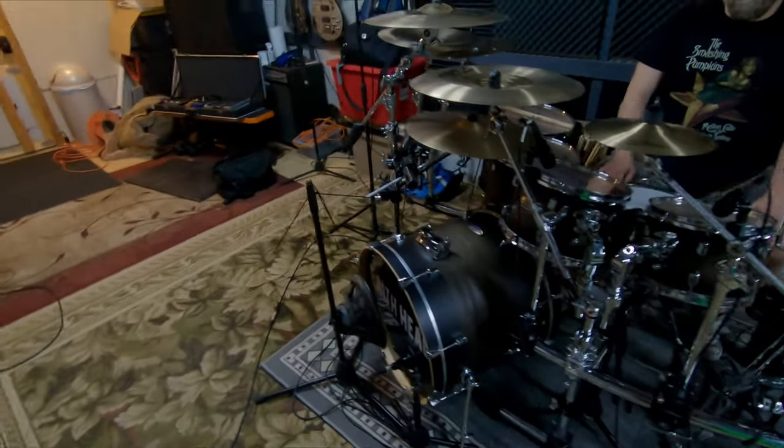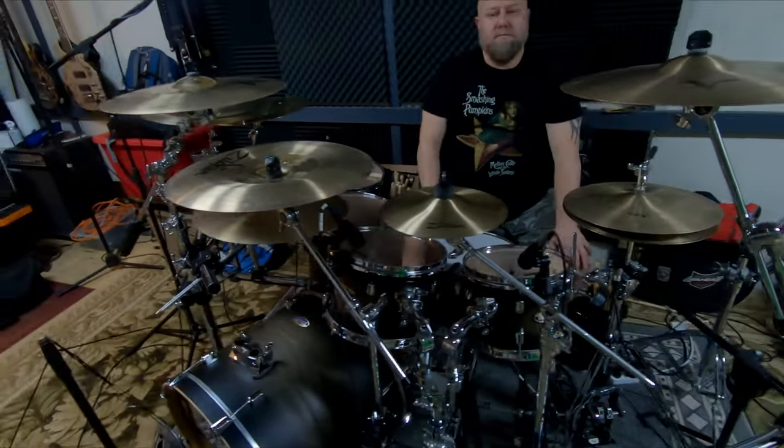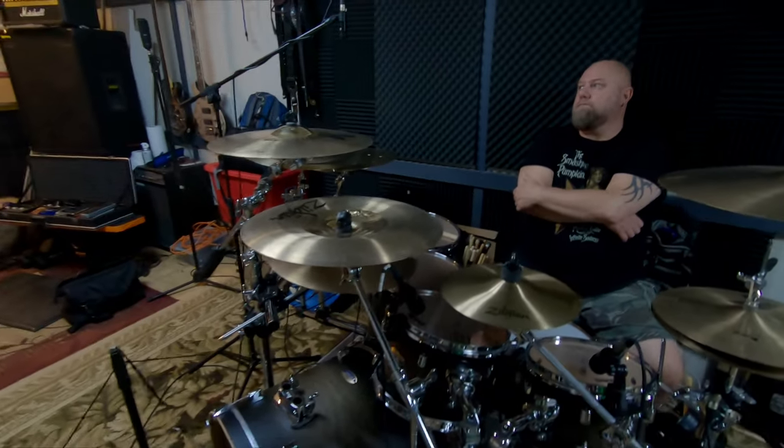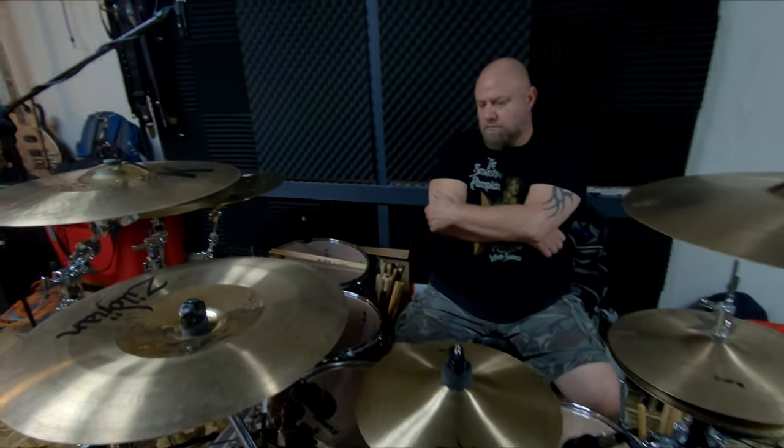Let's start with the kit. The better the quality of the kit, the better the quality of the mic, and the better quality of mic cables and preamps — all that stuff is going to get you a better sound. So Dale's going to tell you what kind of drum set we got here.